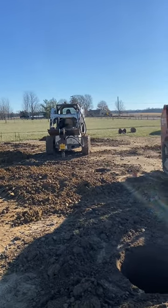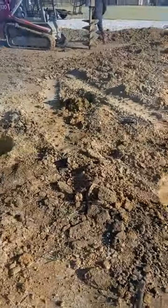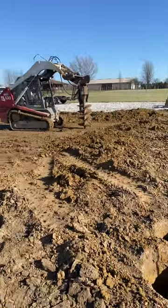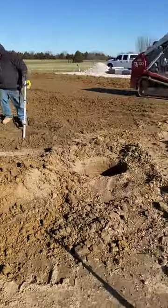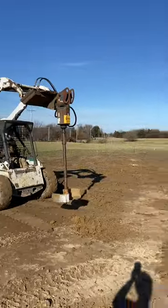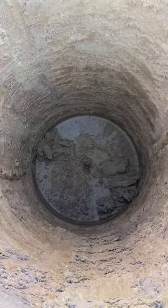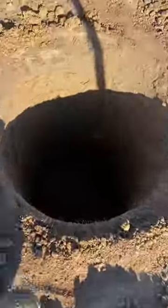Go to onecleanhole.com and check it out. We started digging this 48 by 80 building's post holes about an hour and a half ago, and we are all dug and cleaned out thanks to a tool we call the Badger. All these holes — there are 44 posts, 24 inches on the sidewalls, 18 inches on the end walls — and every one of these holes is cleaned out.